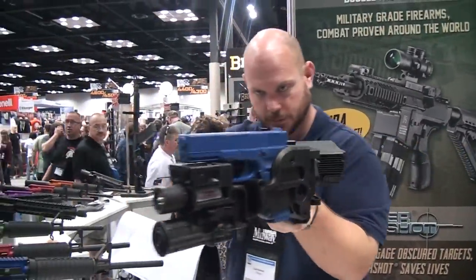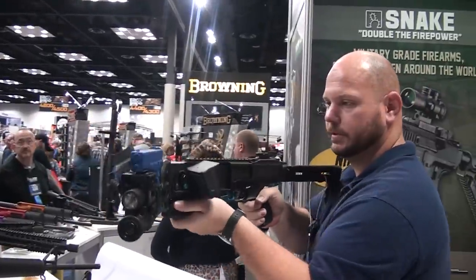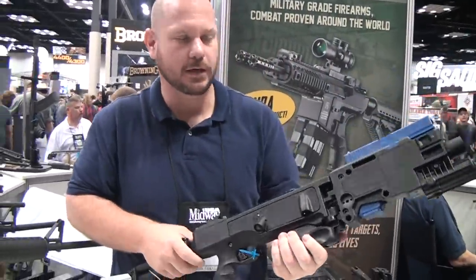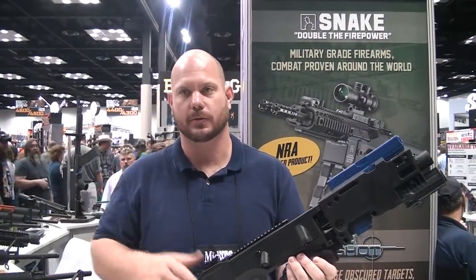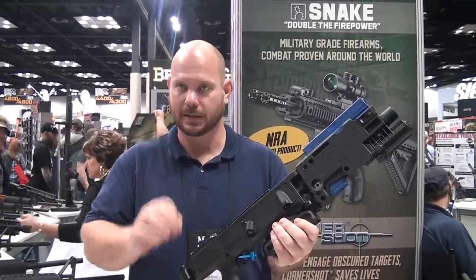Of course, it goes both sides. Extremely robust, extremely reliable. We have thank you letters from the U.S. Army, Marines, Special Forces around the country and around the world saying, "Thank you, this is saving lives."